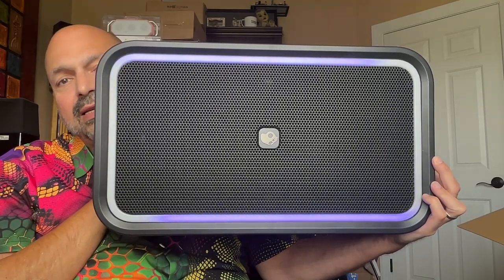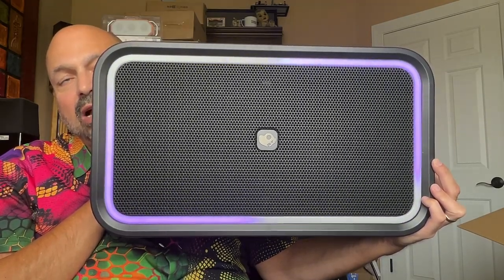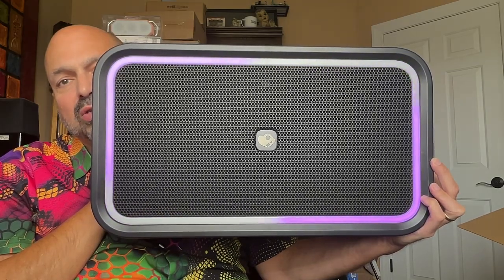This is the Skullcandy Stomp XL, and it's almost the biggest Bluetooth speaker in my collection. Often when I am evaluating home electronics, I come across some design or feature where I ask myself, what were they thinking? Not with Skullcandy. With Skullcandy products, I know that they are designed with you in mind. The Skullcandy Stomp XL is no exception.